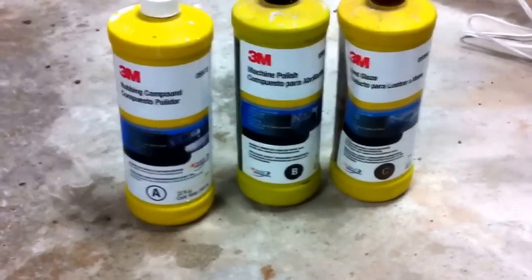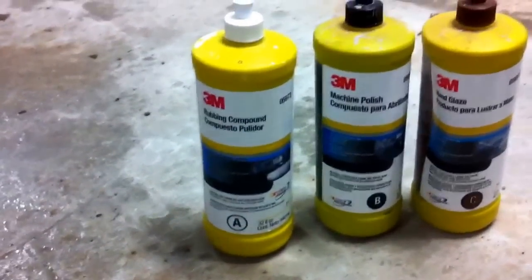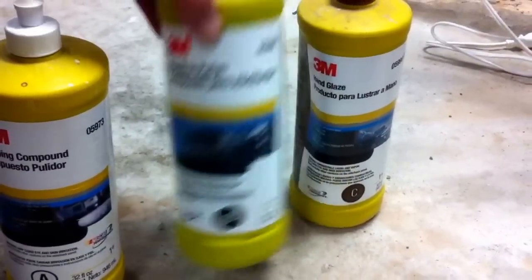We are going to be using 3M products. The first one is called compound A — a ruby compound. The second is B — machine polish. And the third one is called C — hand glaze. The first one we are going to apply with the fuzzy pad, the second one with the foam pad, and the third one by hand.